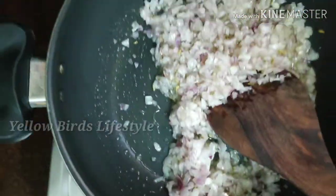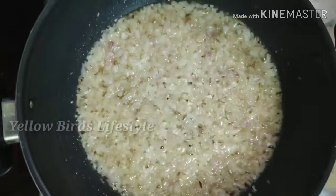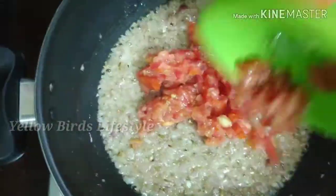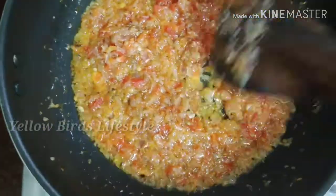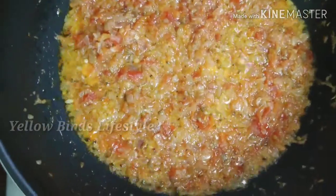Add a little egg and you can taste it — it will be very good. We add the egg until it is golden brown. It will be very tasty.